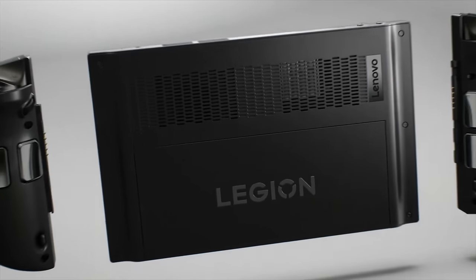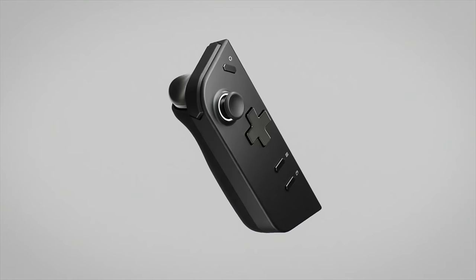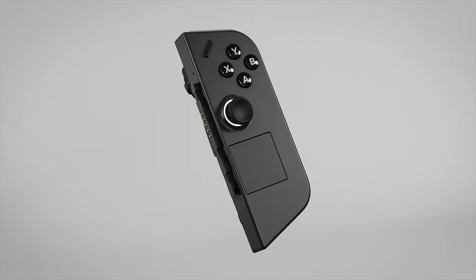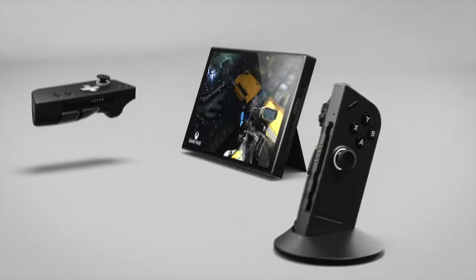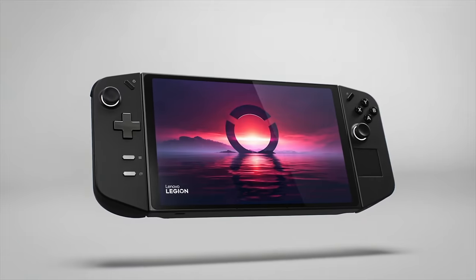The Lenovo Legion Go is a fascinating device. It sets a new standard with its display and offers a unique approach with detachable controllers and FPS mode. Performance is incredible, though there are concerns around weight, the control layout, and the software. It's an ambitious attempt by Lenovo to break into the handheld gaming market, and while it may not be the best option available right now, it's certainly one of the most intriguing and will absolutely influence future designs in this space. If you're looking for a handheld gaming PC with the largest, most impressive screen you can buy right now, it's the Lenovo Legion Go. Thanks for watching — I'm Andru Edwards, and I'll catch you in the next video.